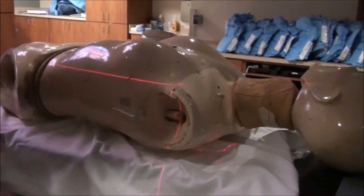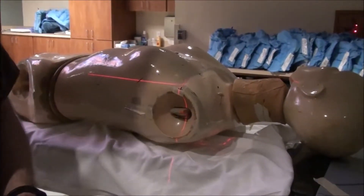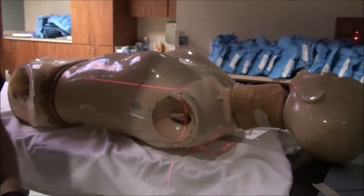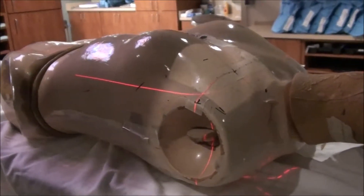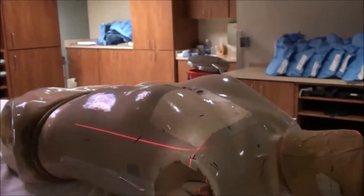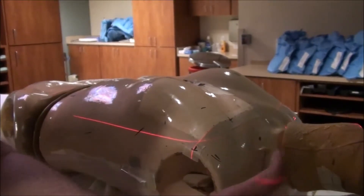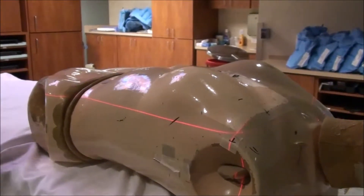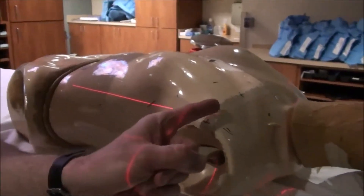Mono-isocentric makes it really easy. All we have to do next is open Y1 and close Y2 once we have this AP supraclavicular simulated. All of the simulation protocols are in place for this. So once you've got that simulated, all you do is open the inferior aspect of the beam — Y1 now opens, Y2 closes.